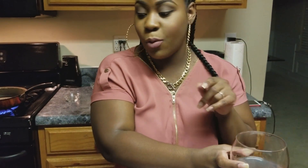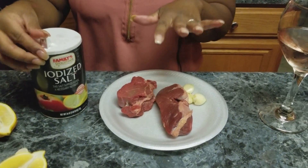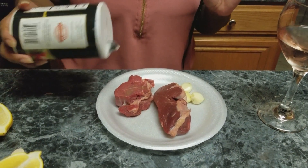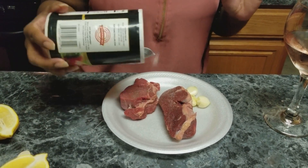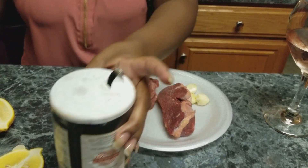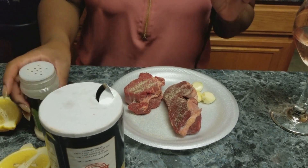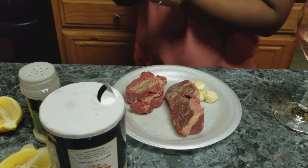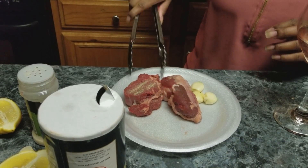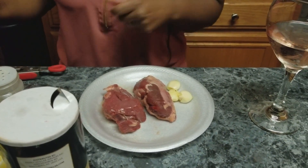To my steak — I've already rinsed my steak and pat dried it with a paper towel. I'm just going to add salt and garlic powder to both sides. I'm not going to add any pepper to it because I don't want it to burn. I did a simple steak today — I did the tenderloin steak.